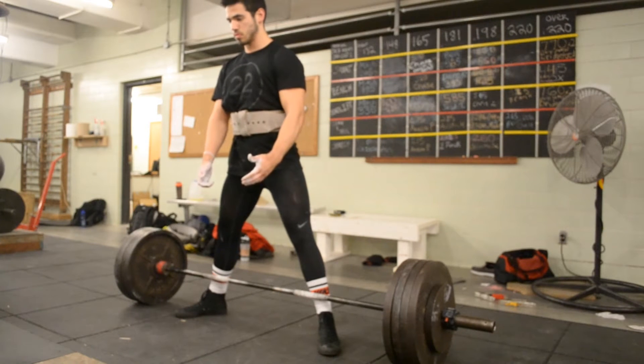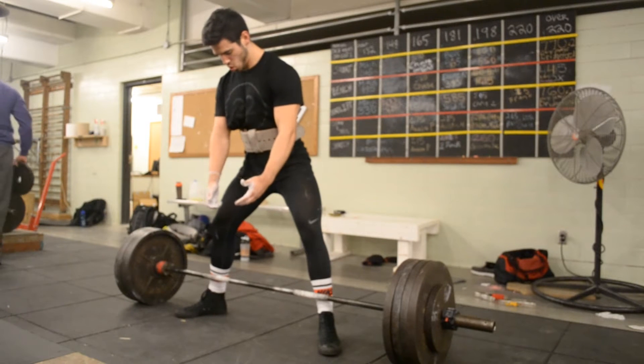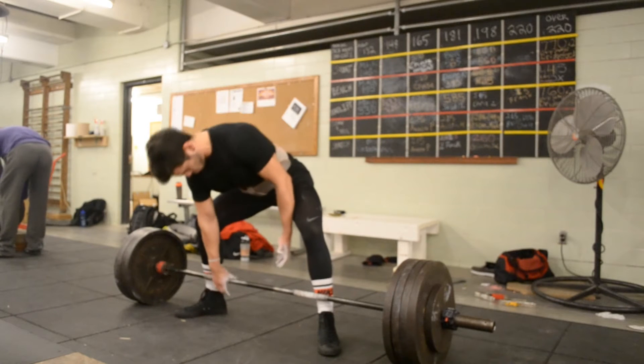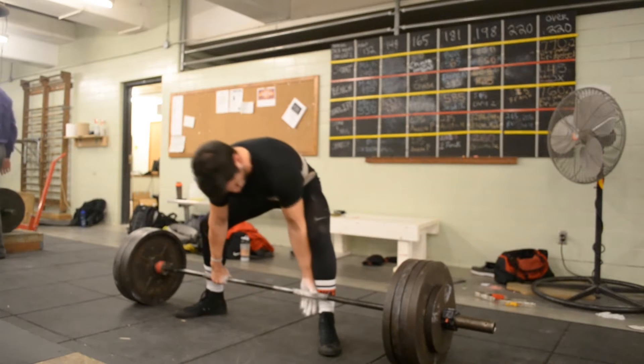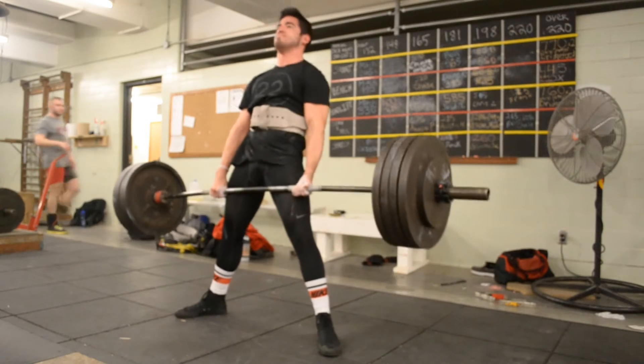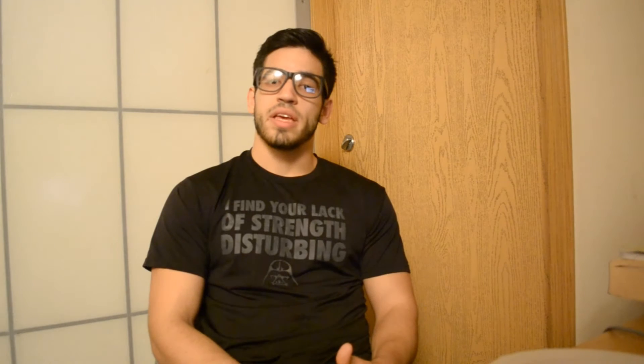So once I got to the 405, I think I did 455 for the warm-up set. And then I asked my boy Andrew Holmes from Andrew Holmes Powerlifting — I'll put his YouTube link in the description box if you want to check his lifts — and I asked him to tell me what jump I should take. So then we started making calculations and working with percentages. I think I went for a 485, something like that.